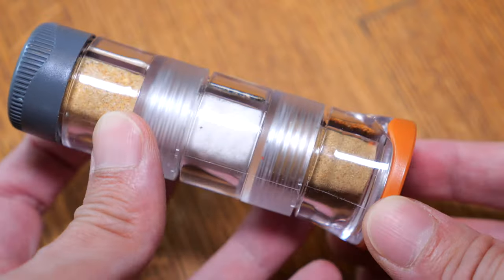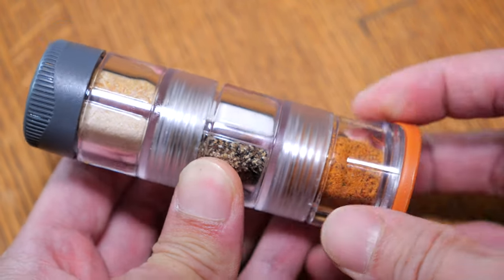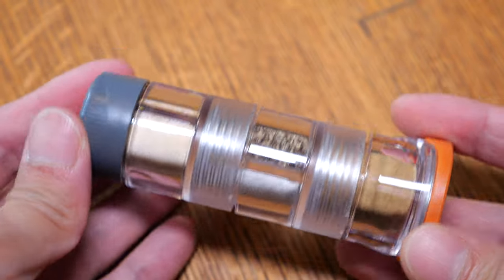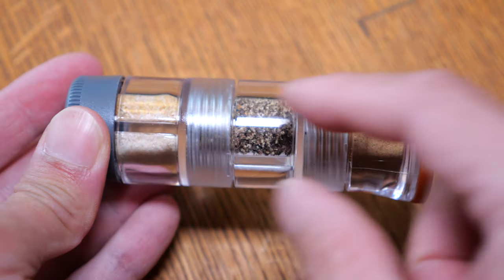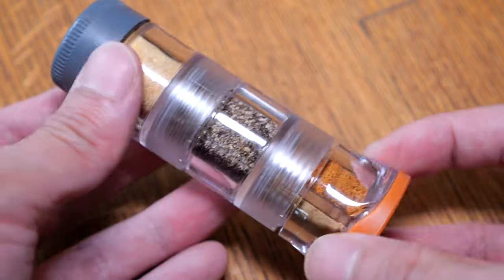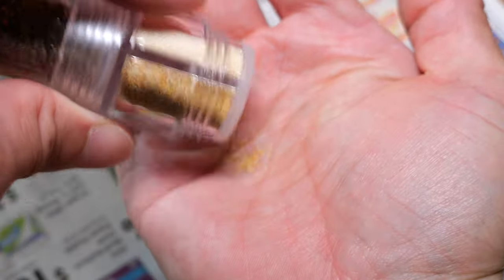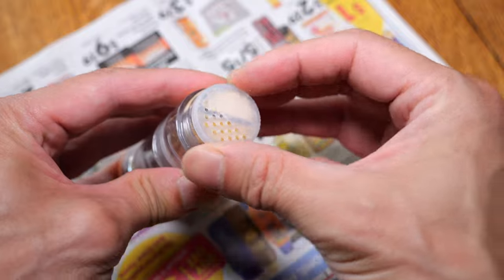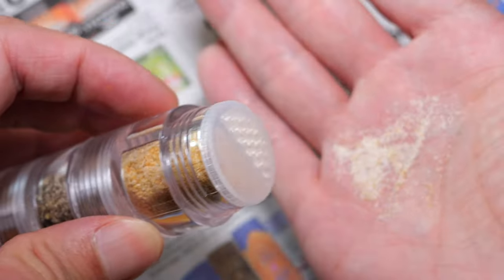Here's the spice missile all filled up. One thing that is a little disappointing is that when you close it completely shut, I would have liked these lines here to align so that I can just have one glance and see all the spices. When it's not aligned you gotta turn it a little bit — just a little bit of nitpicking. Let's give this a try. There's your garlic powder, and for onion powder I'll turn it over to the other side.